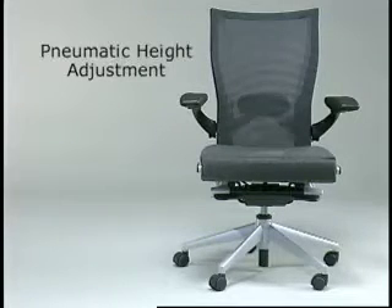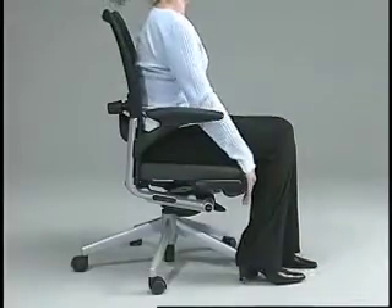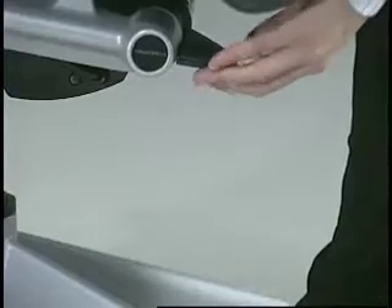Let's begin with the pneumatic height adjustment, used in adjusting the seat to different heights, located just below the right side of the seat cushion. To raise the height, pull the lever up while lifting your weight out of the chair. To lower the height, simply lift up the lever while seated.